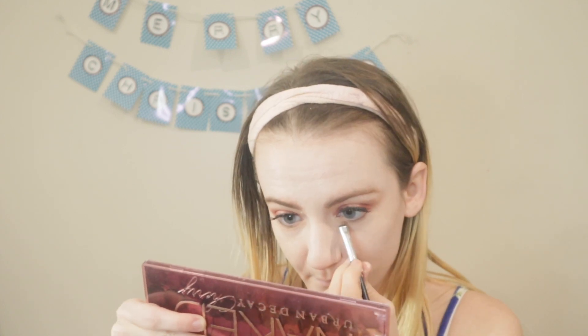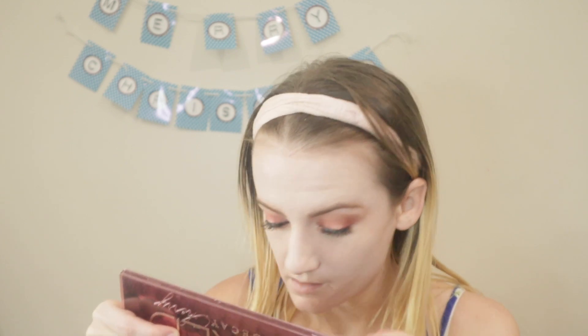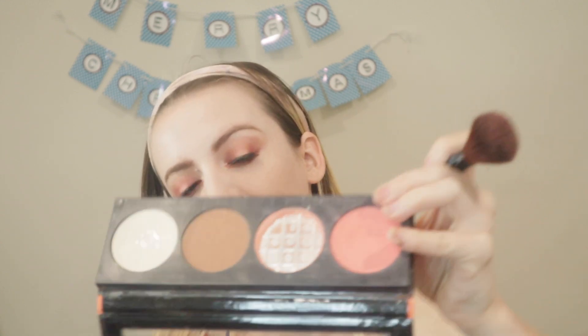I'm putting caution underneath the lower lash line first, then taking feels and putting that right on top. Then I'm going to set the rest of the face before we apply blush, using the LA Girl glow palette blush shade.